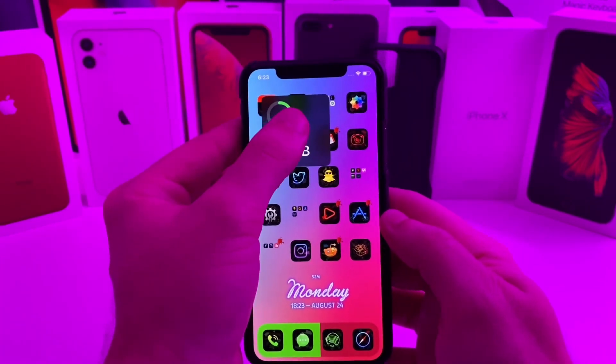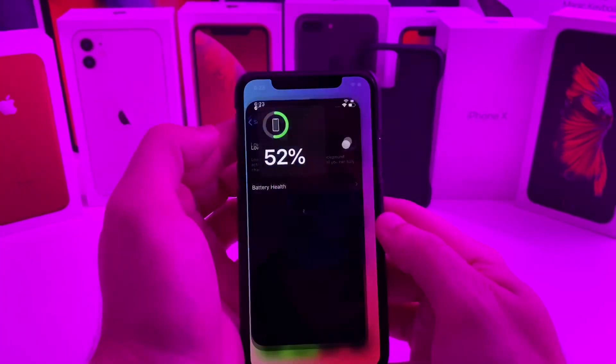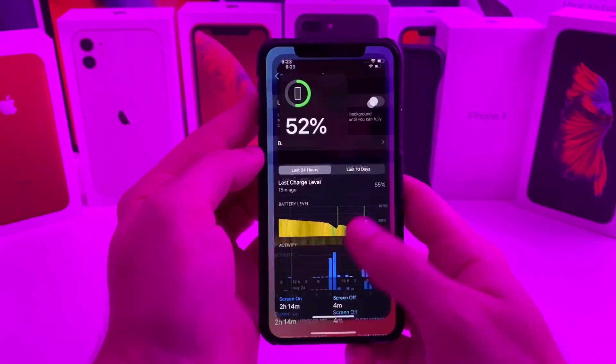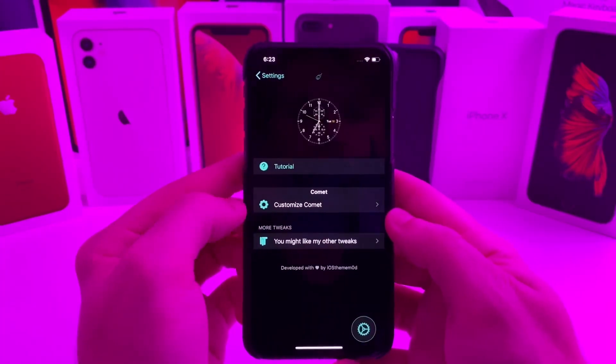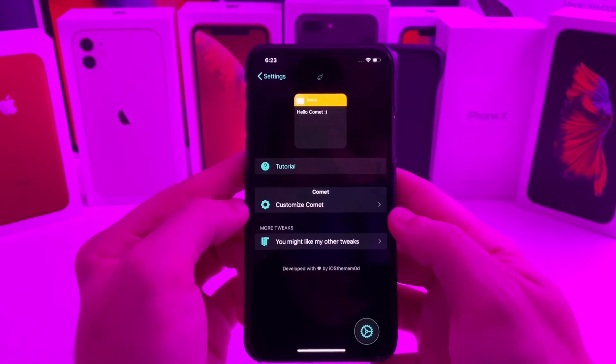Also, if you tap on it, it is interactive — so it will take me to the storage. If we go over to the battery, it will take me over to the battery so I can check the battery health. But if we go ahead and jump into the settings of this tweak, you can see that there is a tutorial to kind of help you guys set up exactly how you want it to look.